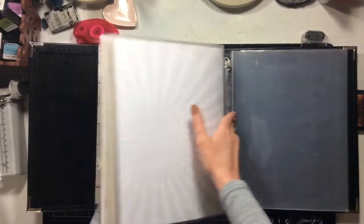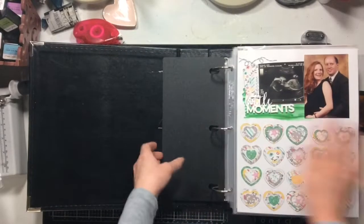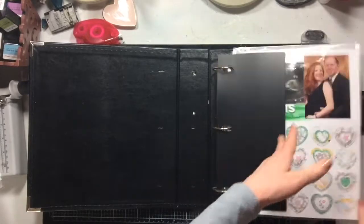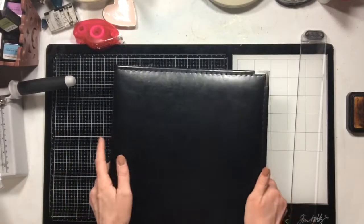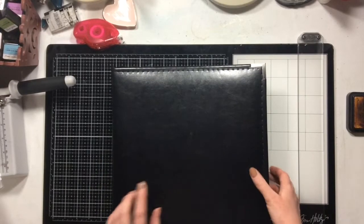So eight layouts complete in this project — still a bit of ways to go. I'm going to keep it handy off to the side and try to finish it up. But I wanted to go ahead and pick a different project for this month — one of my 12 by 12 albums that only needs a couple of pages finished up.